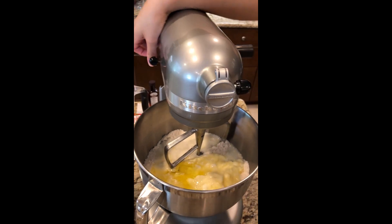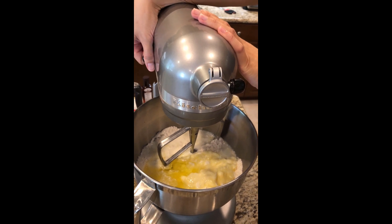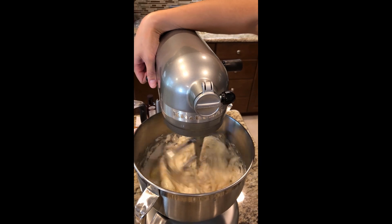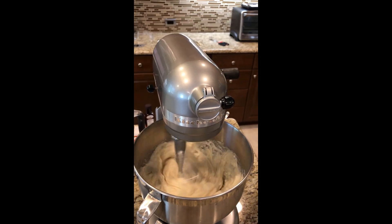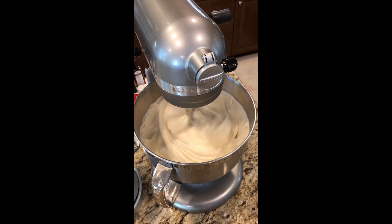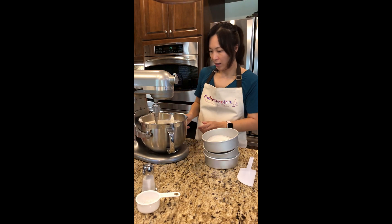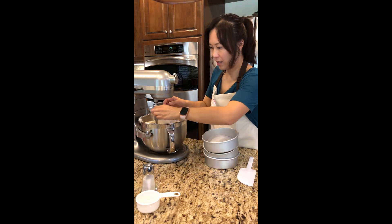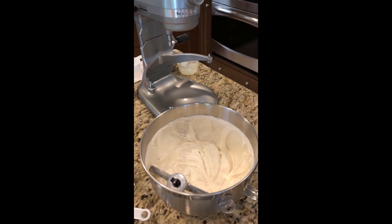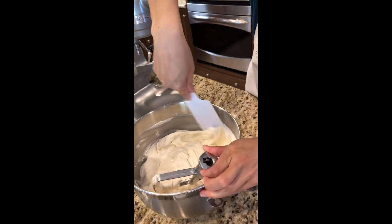Now that we have that, we're gonna go ahead and just mix it up for about two minutes or until it's very well blended together. So we've mixed for about two minutes on medium speed and it's pretty much done. It looks like that — you want to scrape the sides of the bowl to make sure you've got everything.